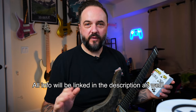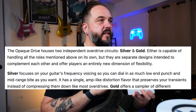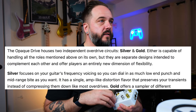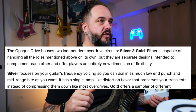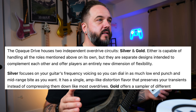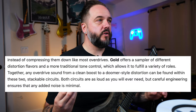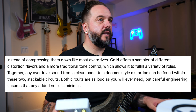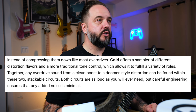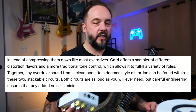I'm going to read this next part directly from Arik's website so I don't get it wrong. The Silver overdrive focuses on your guitar's frequency voicing, so you can dial in as much low-end punch and mid-range bite as you want. It has a single amp-like distortion flavor that preserves your transients instead of compressing them down like most overdrives do. The Gold then offers a sampler of different distortion flavors and a more traditional tone control, allowing it to fulfill a variety of roles. Together, any overdrive sound from a clean boost to a doomer-style distortion can be found within these two stackable circuits — and I found that to be very, very true when testing this.